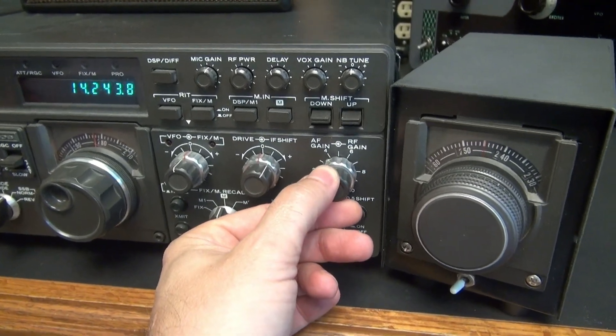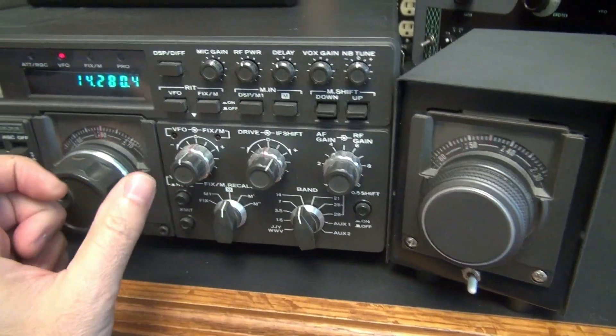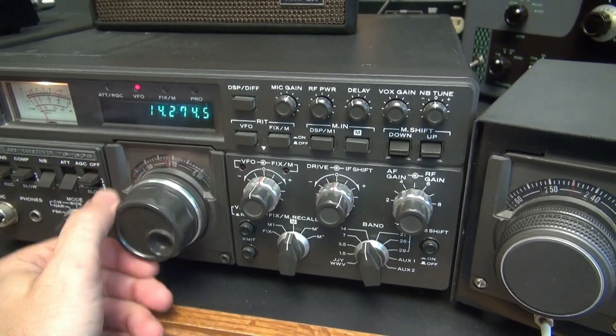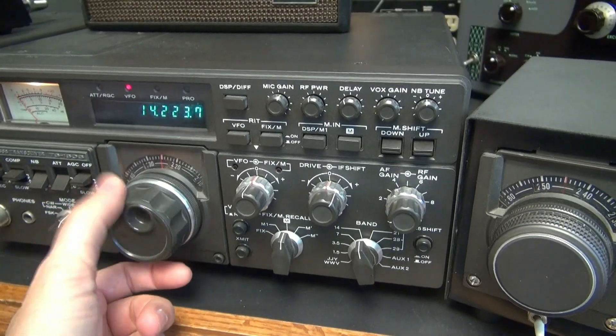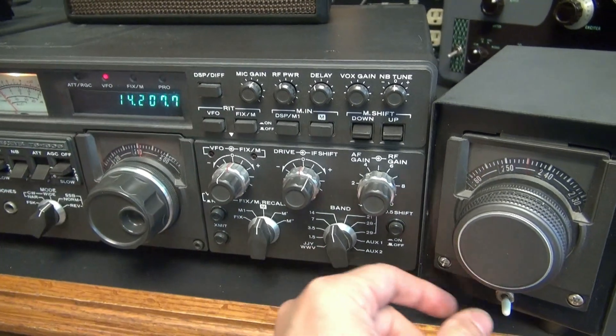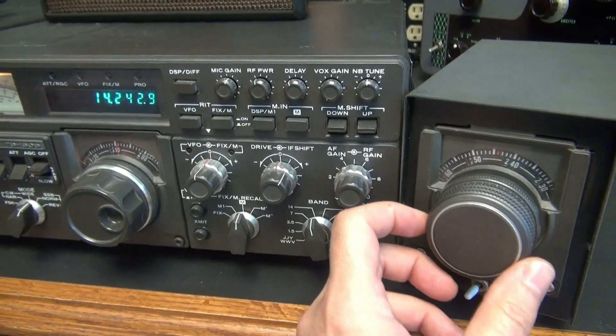Nice and stable. And there's a switch here — you flip that and it goes back to the other tuning dial. Flip switch. Back to go again.